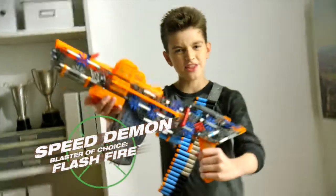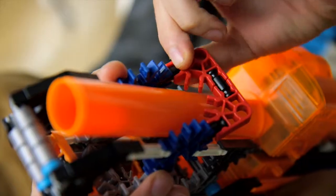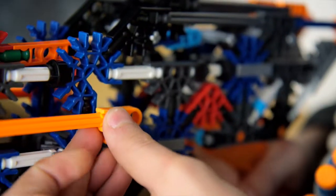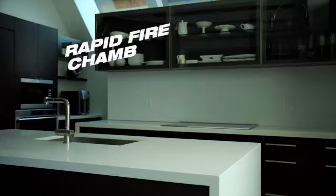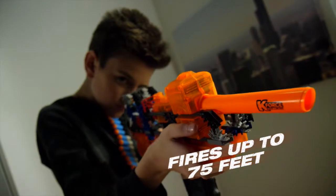Hey, I'm the Speed Demon, and this is the Flash Fire, my K-Force blaster of choice. The Flash Fire is a customizable blaster that has a 10-shot motorized rapid-fire chamber, so I can fire 10 darts up to 75 feet as fast as I can pull the trigger.